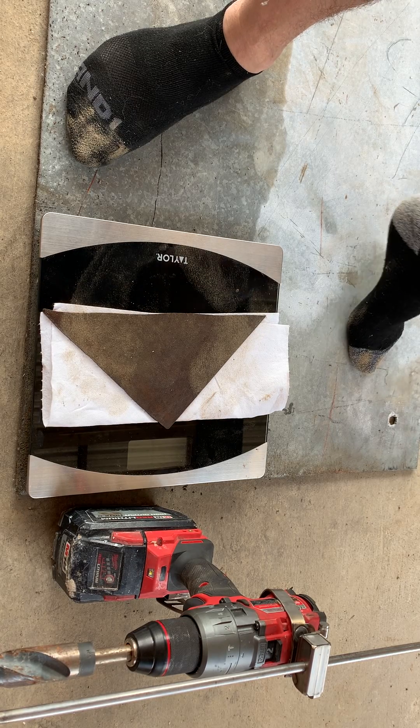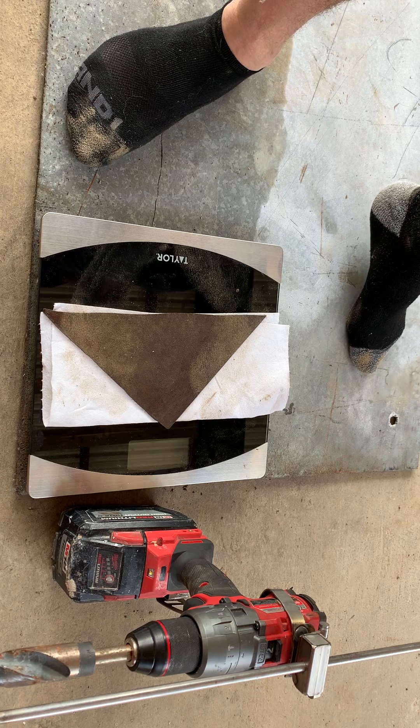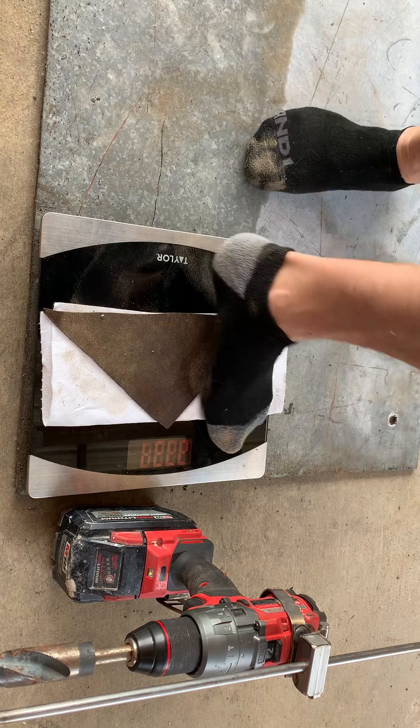Hi guys, welcome to Hook Tools. Today we're going to see if the hook drill will produce 300 pounds — that's 60 pounds more than what I weigh. I weigh 240.